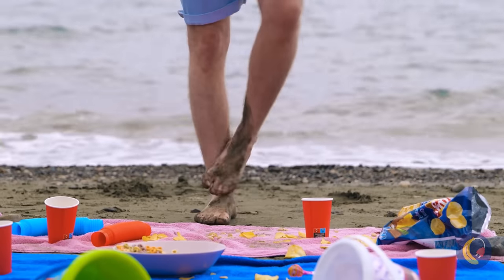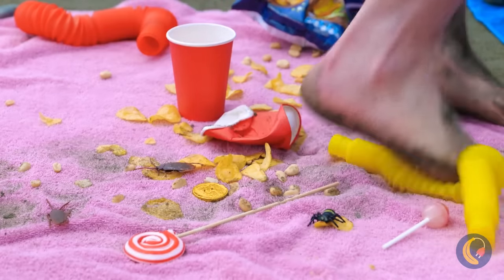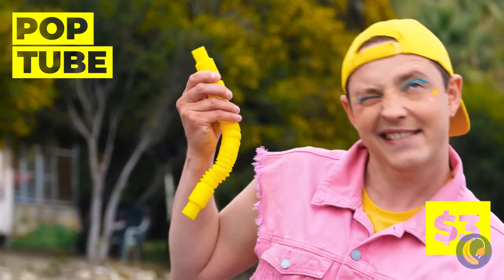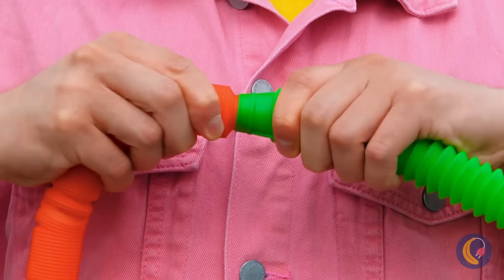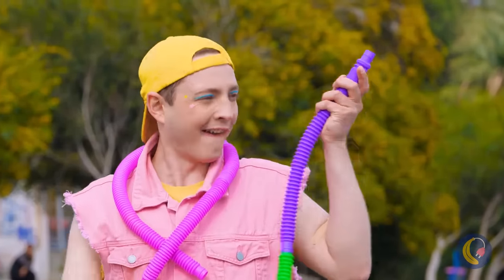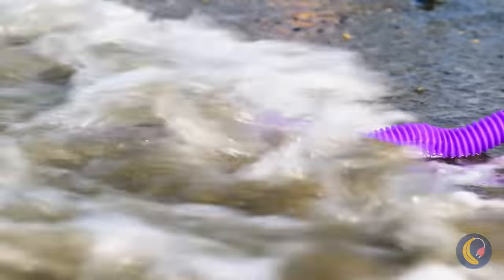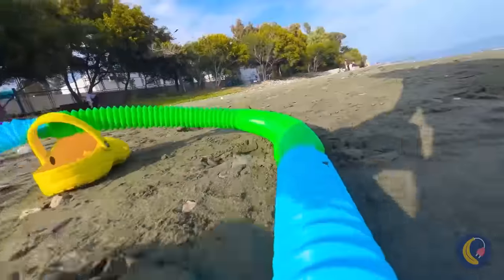Always watch your step on the beach — especially since that's not your towel. On the plus side, you found treasure: a pop tube. Let's add to our collection — you can never have too many pop tubes. All these tubes might come in handy, like bringing the ocean right to you. It's just a few steps away — a few steps too many.